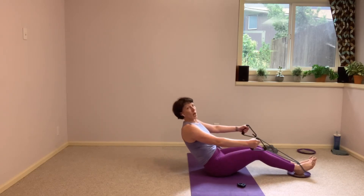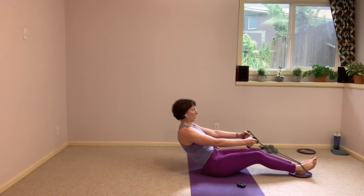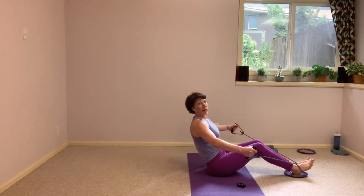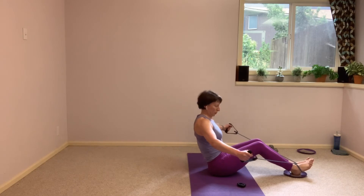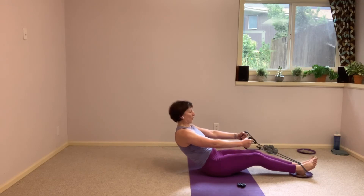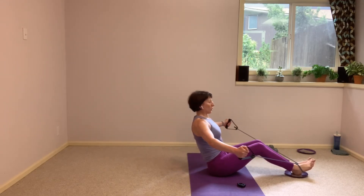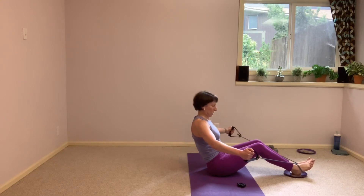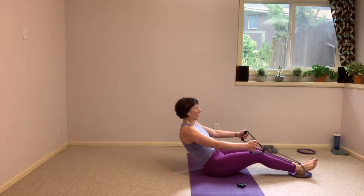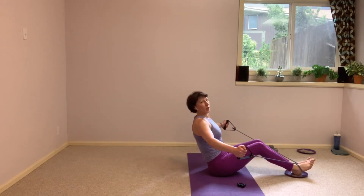Pull everything up and into the start. Pull open. And lift. All right, we have less than 15 seconds to go here. Strong pulls, squeeze those shoulder blades. We're down to 5, 4, 3, 2, 1.